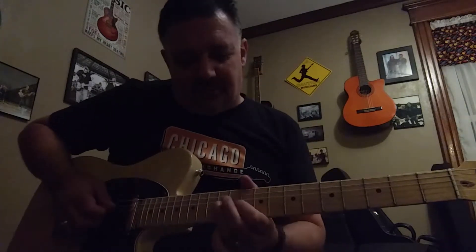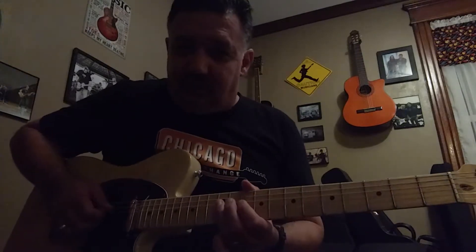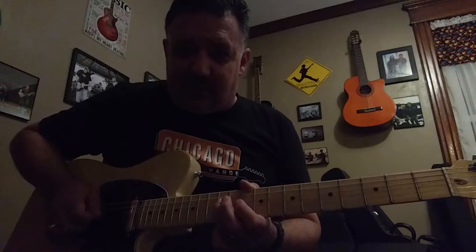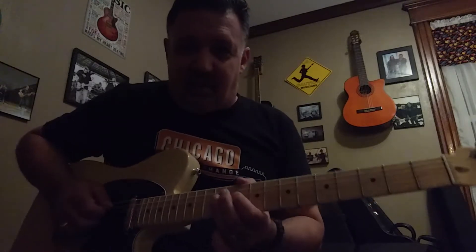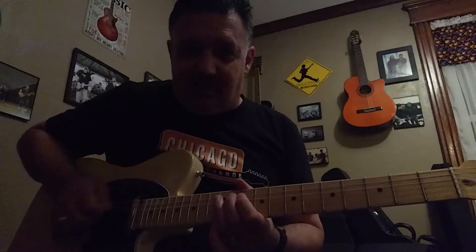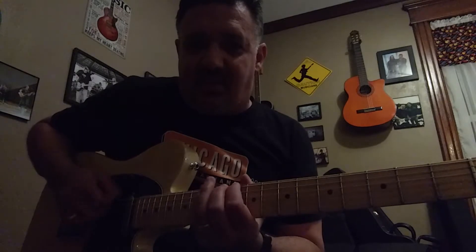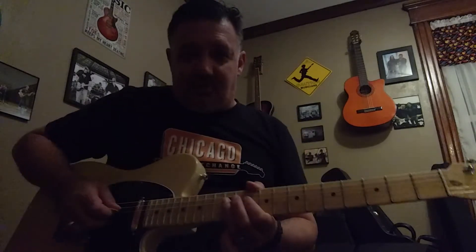Start in 10th position. On the 4th string, 12th fret — 3rd finger's going to play the 12th fret, 10th fret, 12th. Then go to the 5th string: 12, 11, 10. 6th string: 10, 13, 10. So we'll do this 2 times.